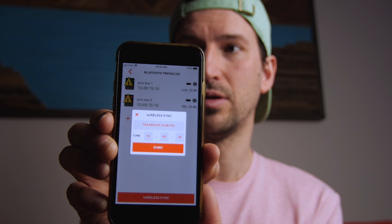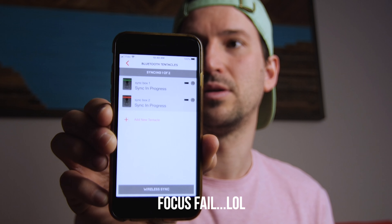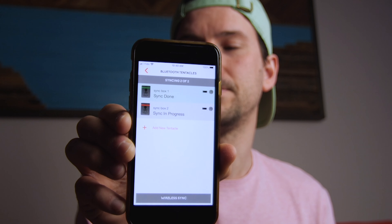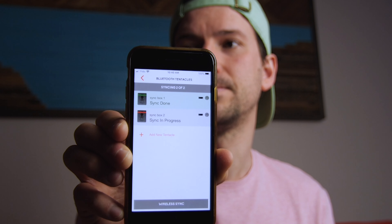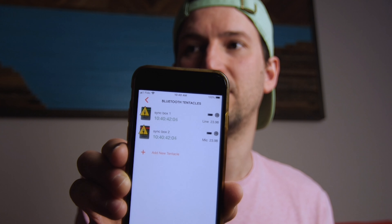You can also sync using the app via Bluetooth. You don't even need to plug the master into the slave — just turn both sync boxes on. It doesn't matter if they're blinking green or red. Then press 'wirelessly sync' right here in the app. Hit start — and there it goes. Both are now green. They're both in sync.